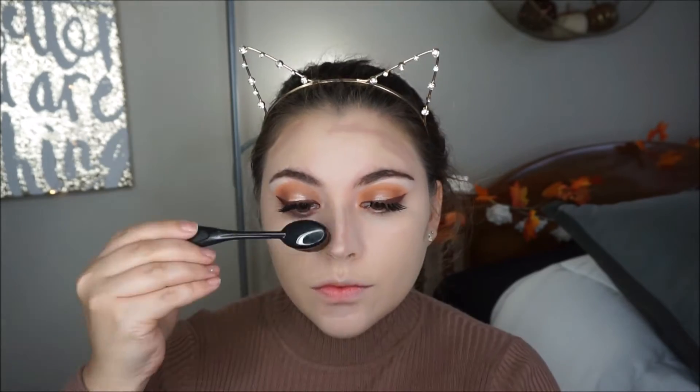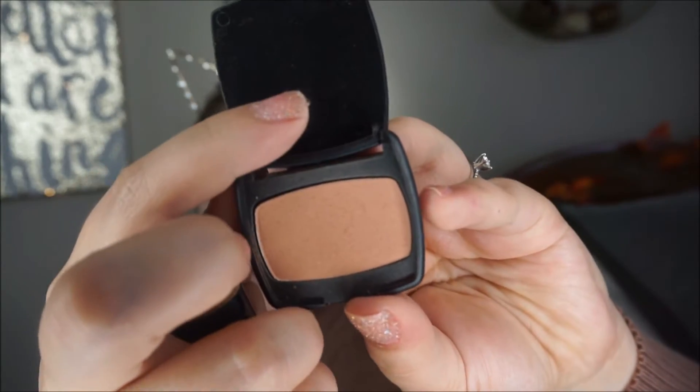Then I grabbed my NYX Wonder Pencil and I am contouring my nose, my forehead, the bottom of my lips so they can look a little fuller and bigger, and then the sides of my face. I am blending it out with this brush from eBay that was about $1.50. Then I grabbed my Bare Minerals bronzer and I am applying it on the sides of my face, my forehead, and a little bit under my neck so I don't look too ghost-like.